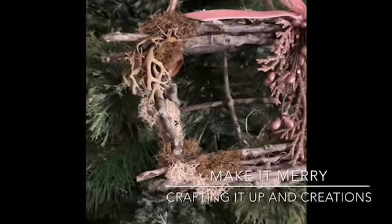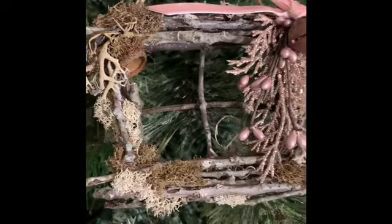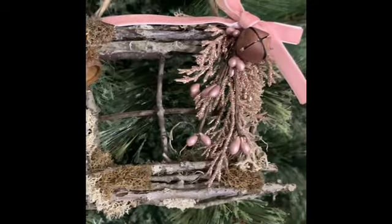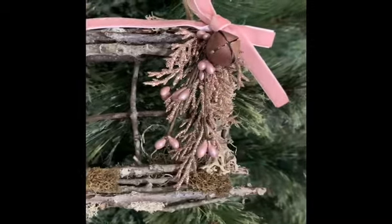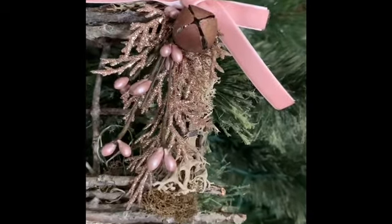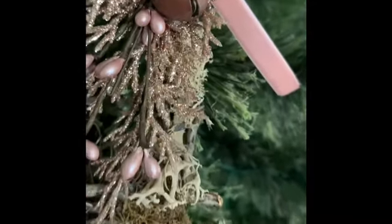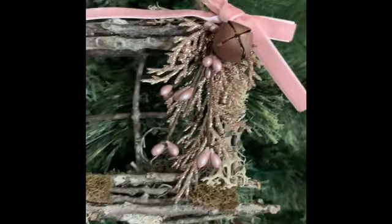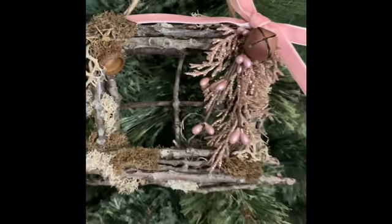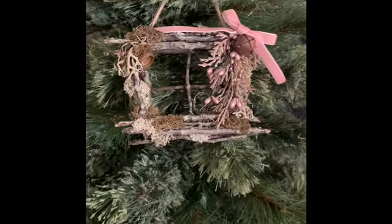Hey crafters, it's Janet with Crafting It Up In Creations, coming at you today with another ornament in my 2019 Make It Merry ornament series. This is Saturday, and I have some special news — starting tomorrow I will have a week-long series with a new ornament video every day that you can do yourself for your own tree, for craft shows, and hopefully I'll inspire you.